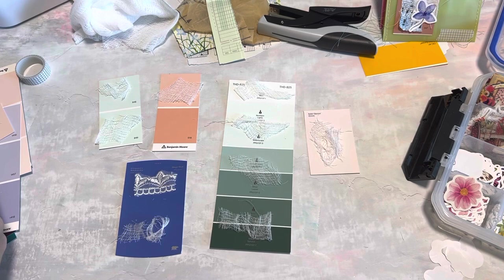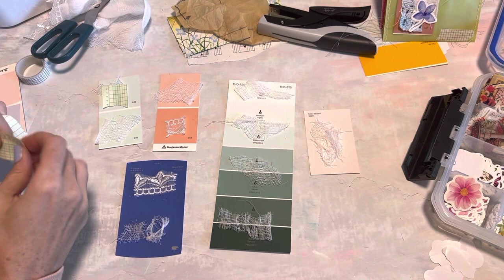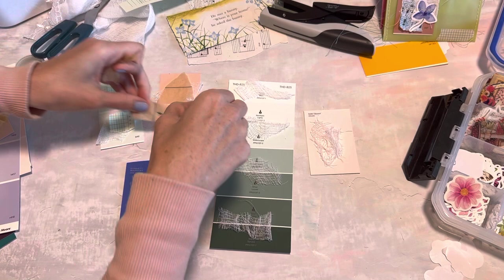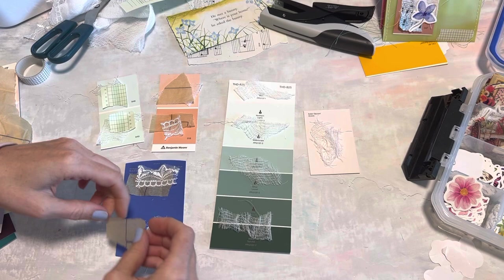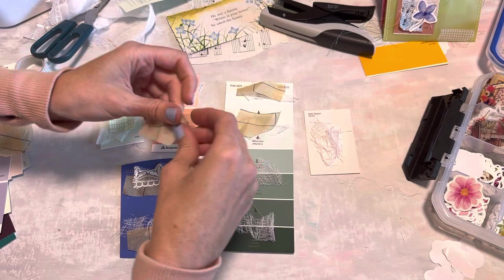I like to do either a fabric, cheesecloth, or some kind of that material as a base. Next I like to do some type of a paper scrap - I have just little scraps here and I also have sewing pattern paper, which is great since it's somewhat see-through so you can still see the layers. I personally like that. You can move things around obviously as you are layering up the pieces. I try not to put too much thought into this part, but if I see something that would look better one way I'll mix it around.